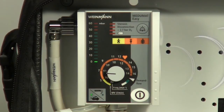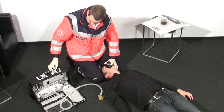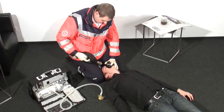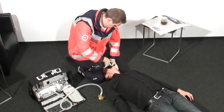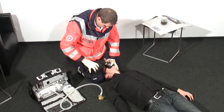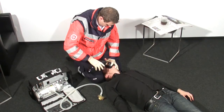When voice prompts are activated, a corresponding spoken warning will be given. To continue ventilation without interruption, switch immediately to manual ventilation with a bag valve mask resuscitator — for example, Vineman's combi bag — until the cylinder change has been made and Mejumat Easy is once again ready for use.